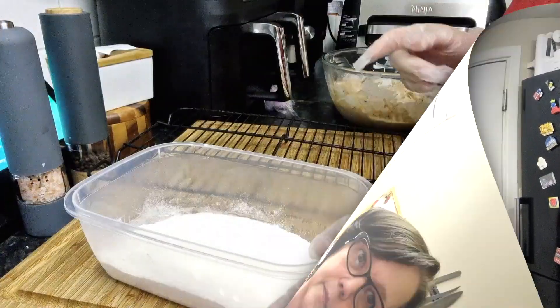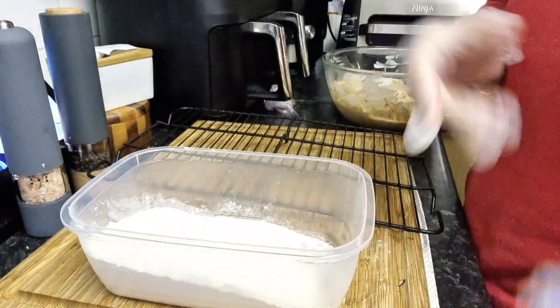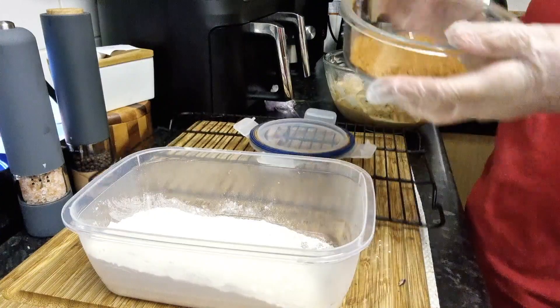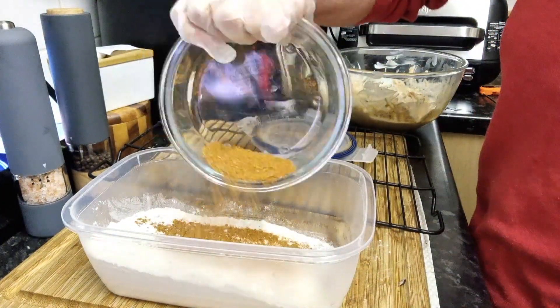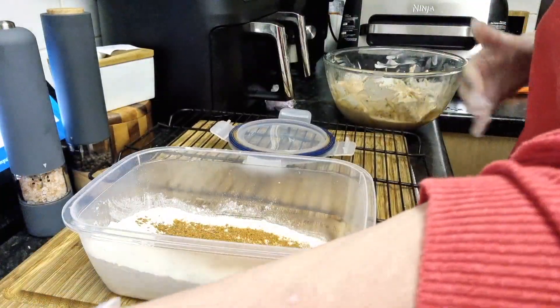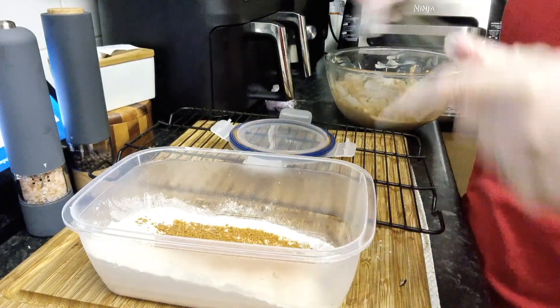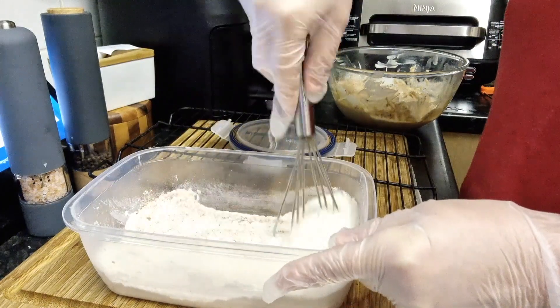In here I've just got some plain flour, and I'm going to add some of the spice mix. You can see it clearer now. I'm just going to rub it all through and make sure it's equally well mixed, and we'll use a sieve to do this.